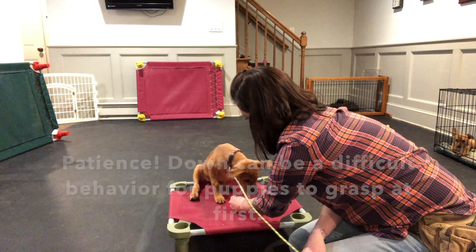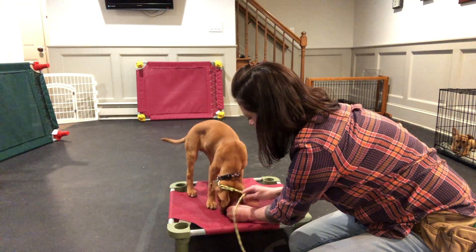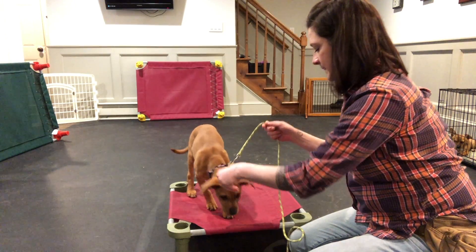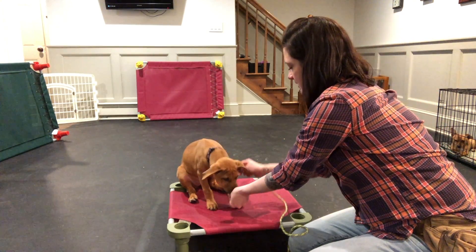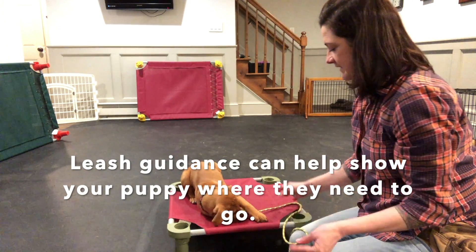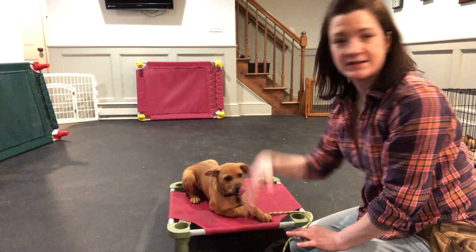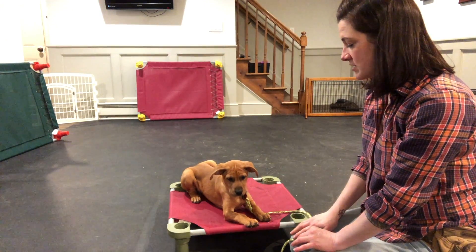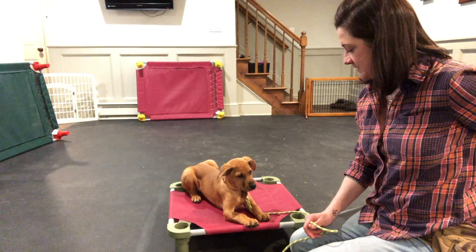You can see this cot also keeps her kind of on target. Let's put her back into a sit — good — and I'll give some leash guidance. What I did there, since she was struggling, is I just took the leash and guided her into that down position to help her out. The second she got into a down, I released tension and said 'good,' marking the behavior, and she got the reward.